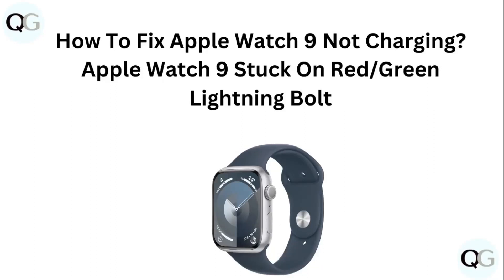Hello guys, welcome to another video in which we would be discussing about how to fix Apple Watch 9 not charging, Apple Watch 9 stuck on red green lightning mode. Are you having trouble that your Apple Watch 9 is not charging or is stuck on red green lightning mode? Don't worry, in this video we will help you find a solution for it. Just follow these easy steps.